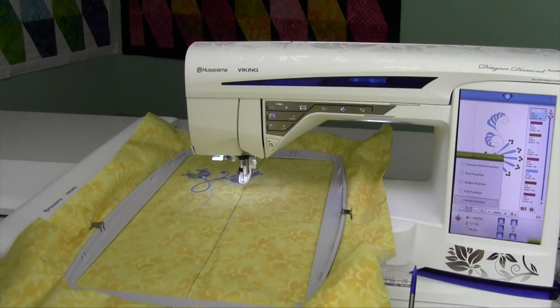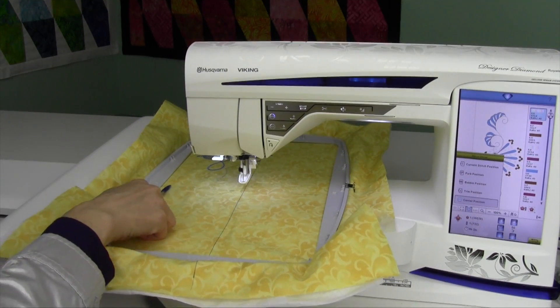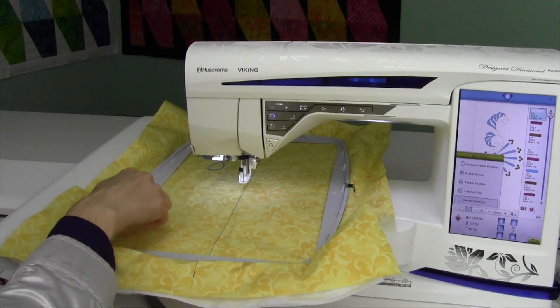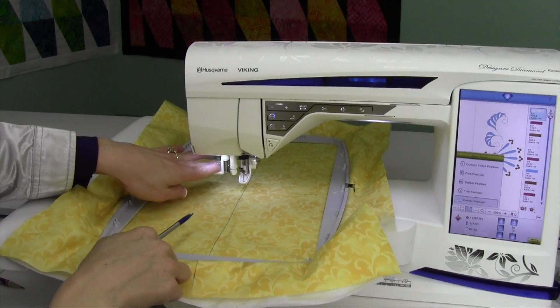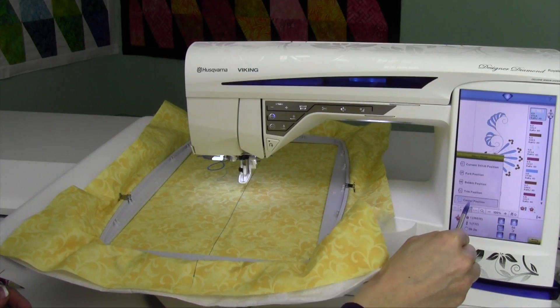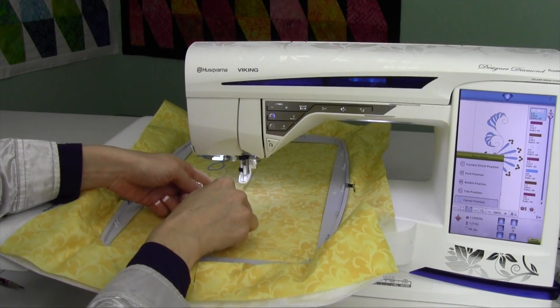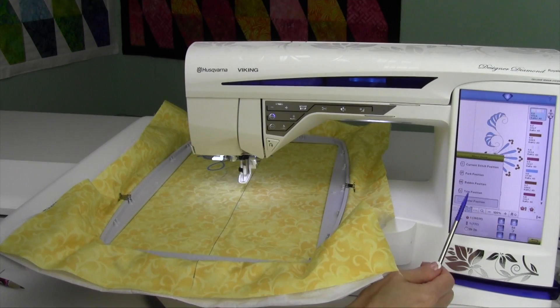We also have center position. Sometimes when the needle is all the way over here and the first stitch is here, the needle threader will come down and hit this part of the hoop and not allow the needle threader to work. I'll come over here to the hoop option, move it to the center, and it slides it here. Use the needle threader, and then when I push start, it'll go back to the current position.